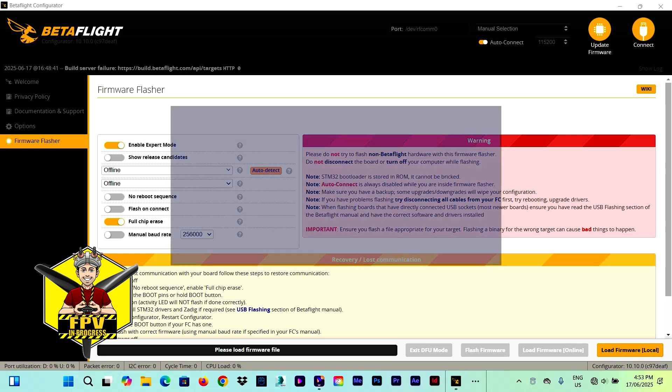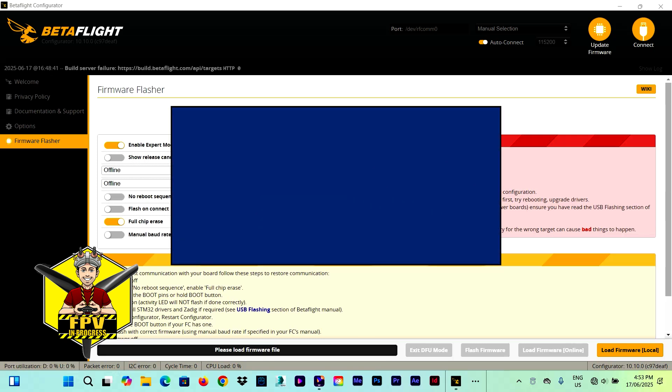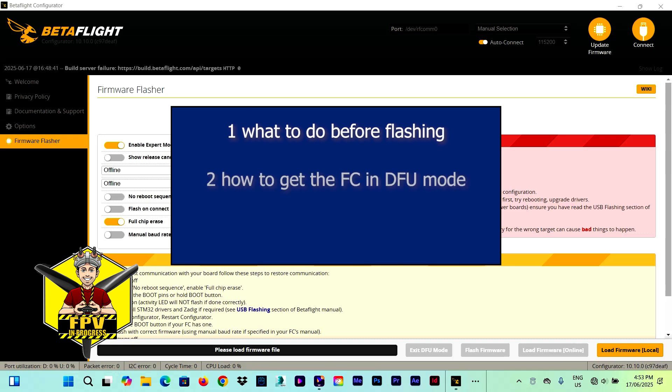The tutorial will be divided into three sections. The first part is about important preliminary steps to undertake before the flashing. In the second part I will be showing you some methods on how to get your flight controller in DFU mode, which allows the firmware to be written on the flight controller, and lastly the actual process of flashing the firmware.